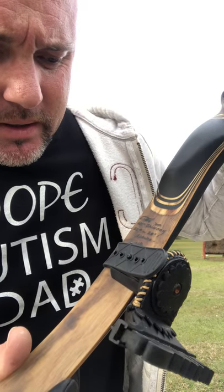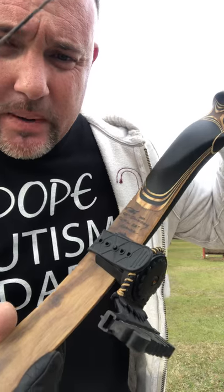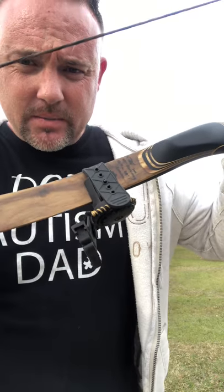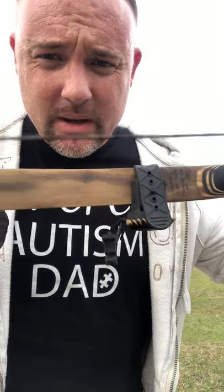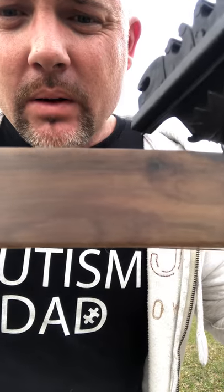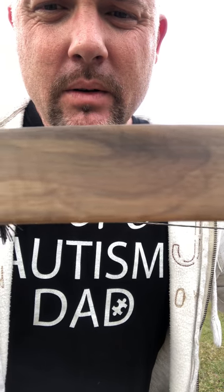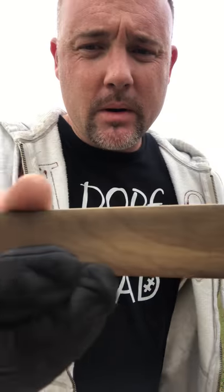This is a Chinook 60 inches and it's 52 pounds at 28. It's Apache style, so I shoot three-under, which is Apache. Here I'm gonna show you the limb veneers — this myrtle, look at that — just beautiful myrtle.